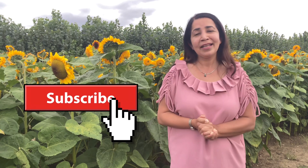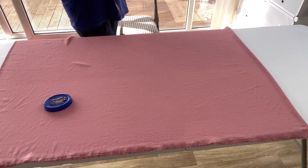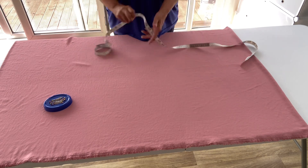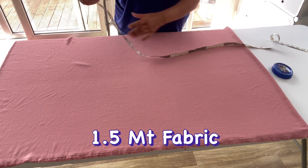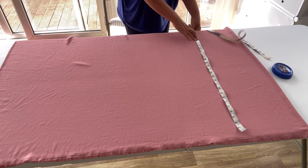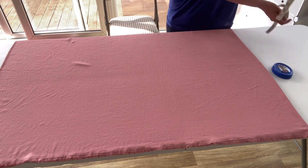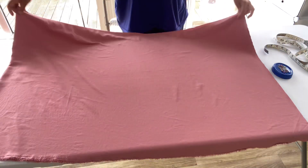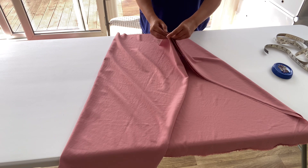Thank you so much for watching, sharing, liking, and subscribing to my channel. Let's dive into the video. I took one and a half meters of fabric — you can choose fabric of your choice. I am using a viscose jersey mix. For the length I am taking 29 inches, and I am simply folding this fabric.